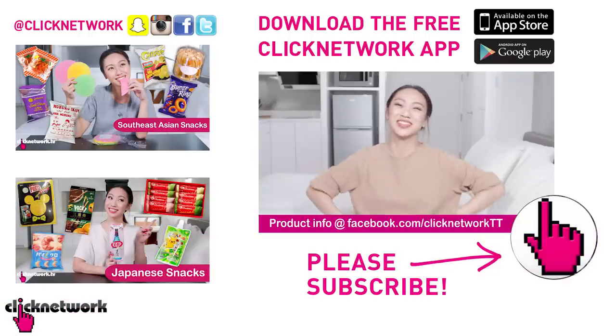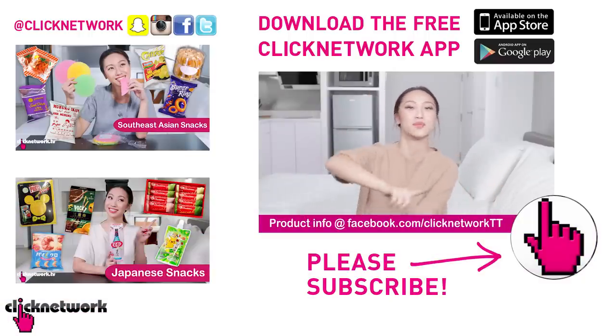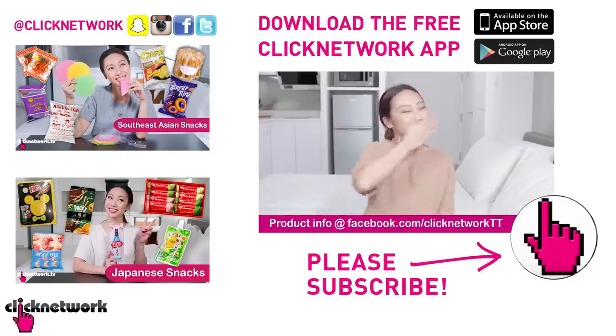And in an instant we have come to the end of the episode. If you haven't already done it, please go and download the Clicknetwork app because you can watch the videos one month before they come onto YouTube. Till next time, go be beautiful!